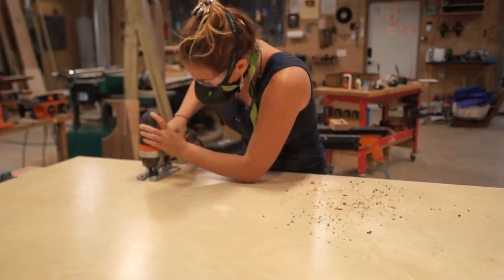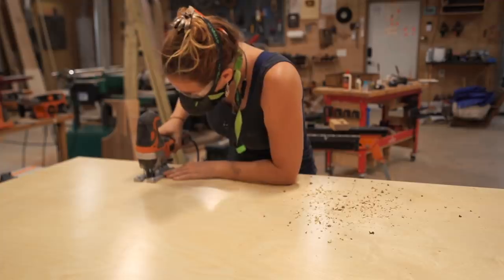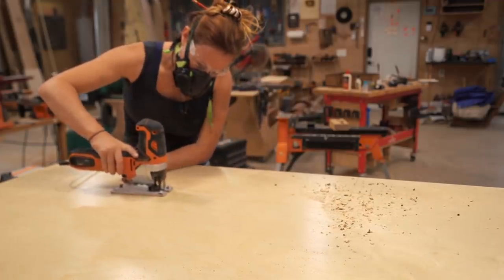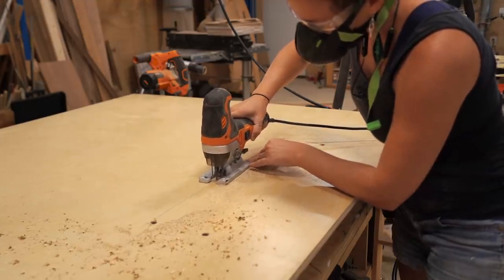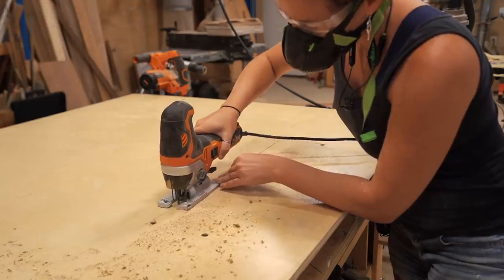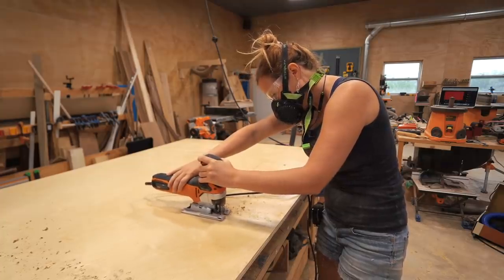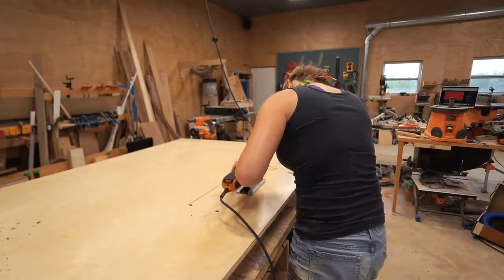When cutting the plywood, I used my Triton Jigsaw to cut out a rectangle in the center section. This will be for a drop-in cooler. I have a mini fridge in this space, but when hosting a large gathering, I love the idea of having an open cooler with ice so people can just walk up and grab a drink. Hopefully that turns out to be cool, but we'll see.